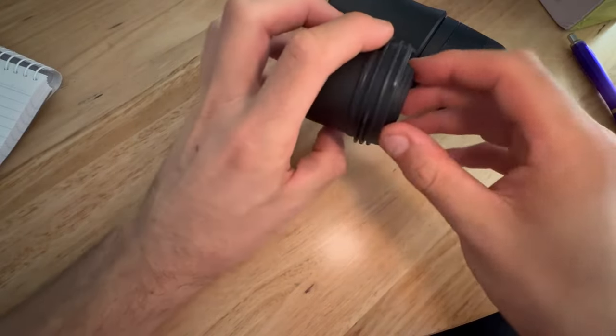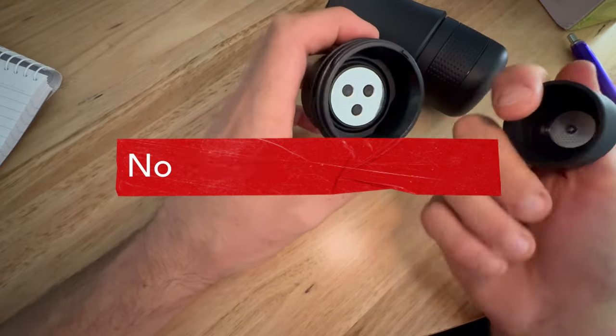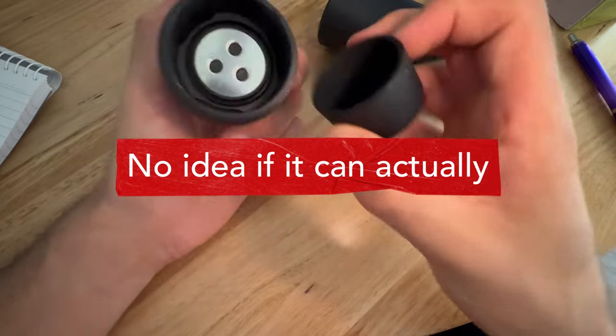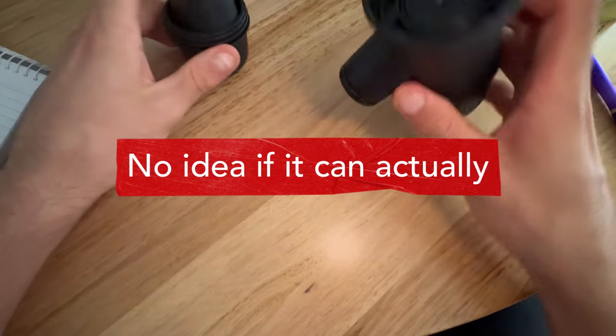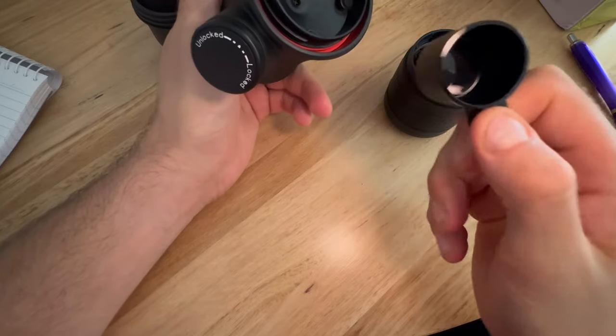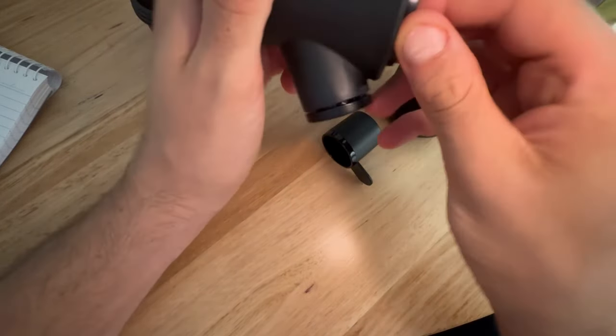I'm pretty sure this thing can handle pods as well somehow — maybe you put a pod in there somehow. I'm not sure exactly how it works, but if I can find one later I'll give it a try. The box also includes a measuring scoop for the coffee.